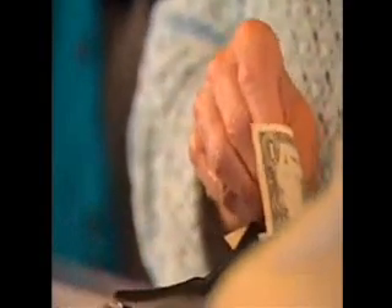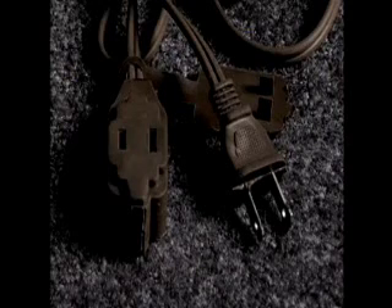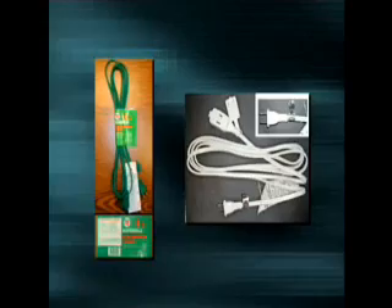Whatever your budget, it's tempting to purchase less expensive products, including extension cords. Often these below-market value cords are counterfeit and unsafe, so make sure to purchase from a reputable retailer.